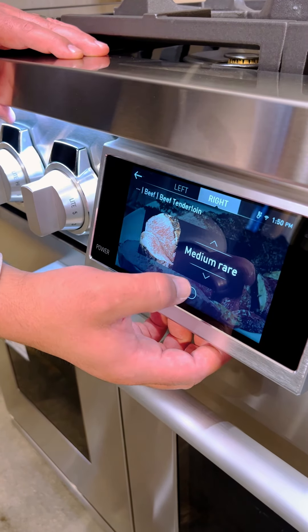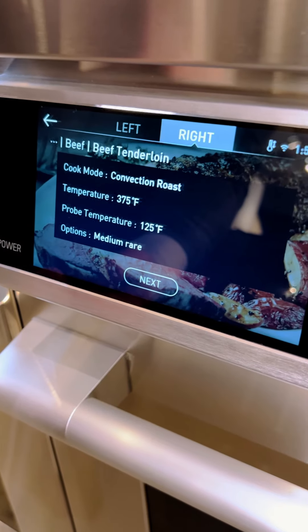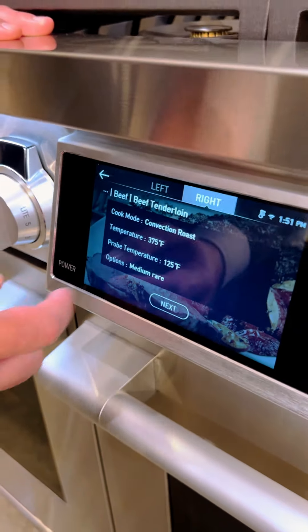If there's a recipe that you may or may not be comfortable cooking, you could go into our AutoChef feature, select what type of dish you want to cook — for example, a beef tenderloin. Depending on how you want your food cooked, you will select the doneness here. You'll see how the picture actually changes color. I like my beef tenderloin to be medium rare.